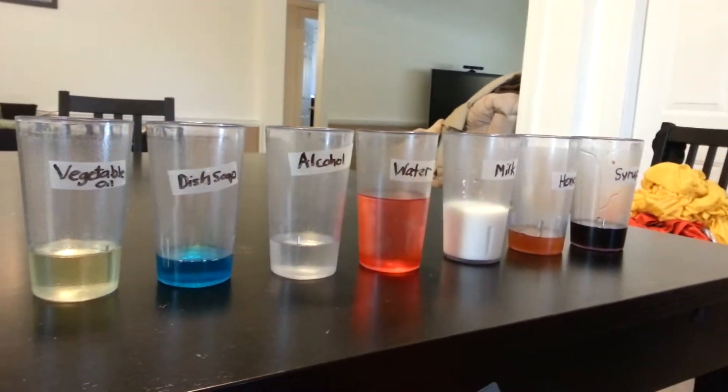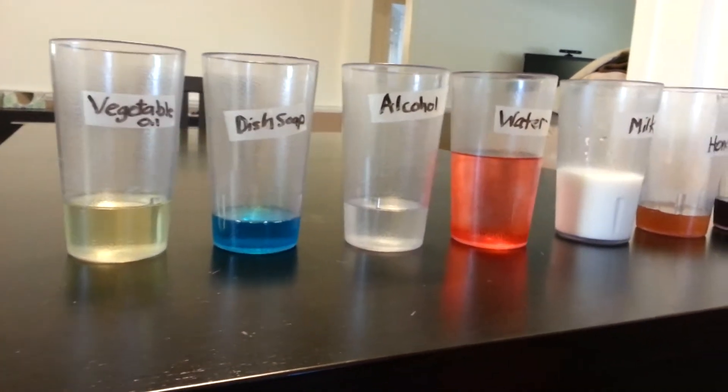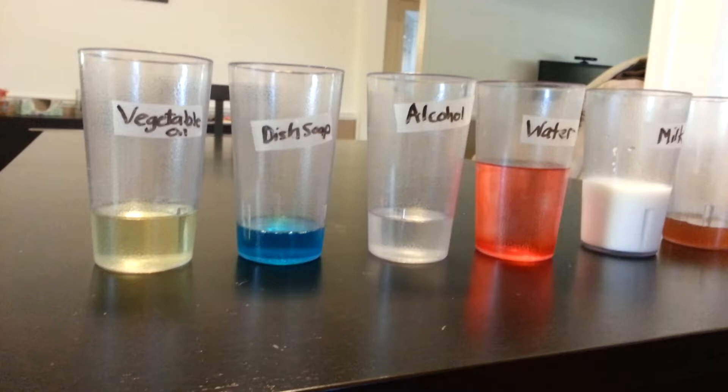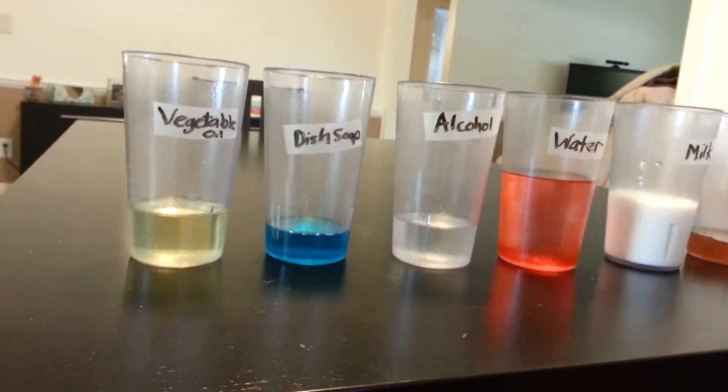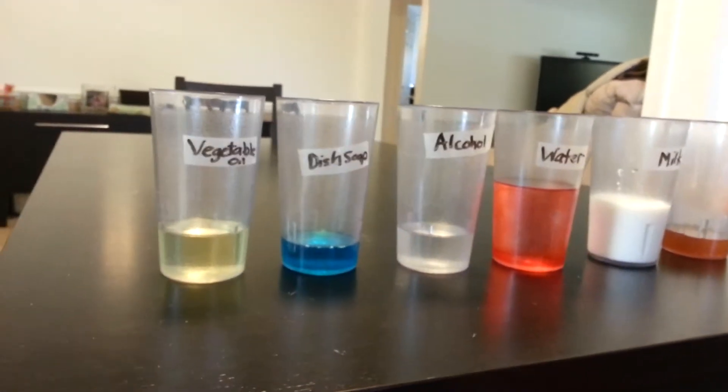Okay, awesome. Now, which one took the longest when you were pouring? Which one was the hardest to pour? Yeah, I poured the honey and you poured the syrup and it took a while, huh? To come out. Right?